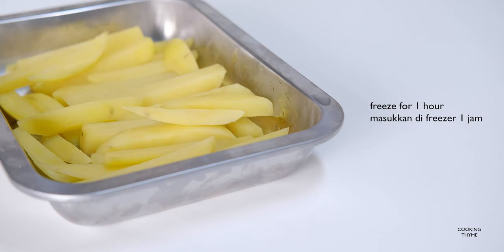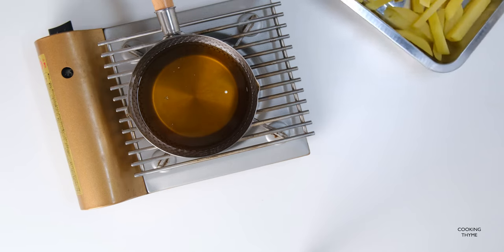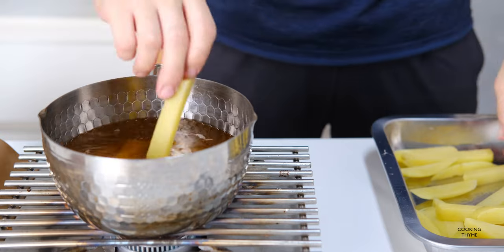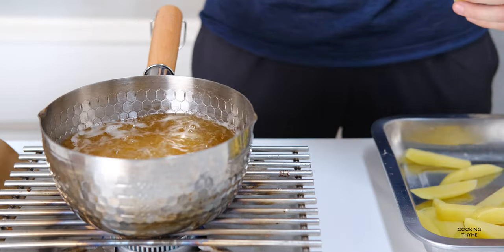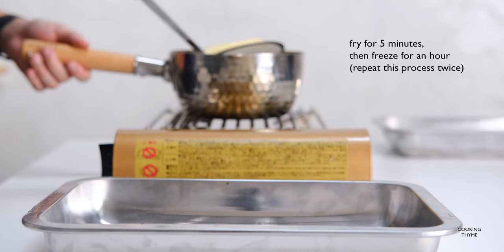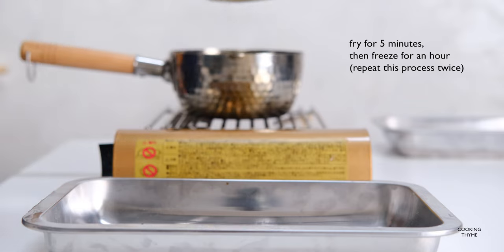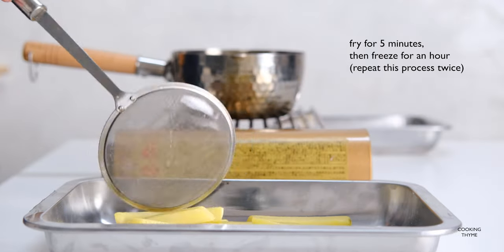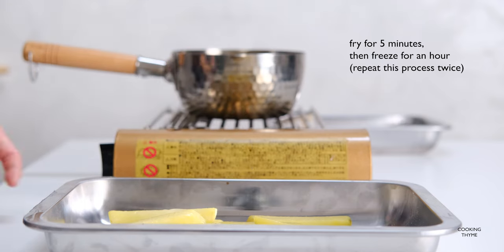I'm going to put it in the middle of the pan. I'm going to put a little bit of water on it. I'm going to remove the lid.